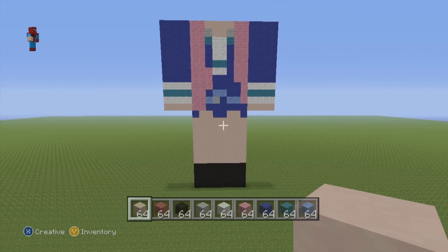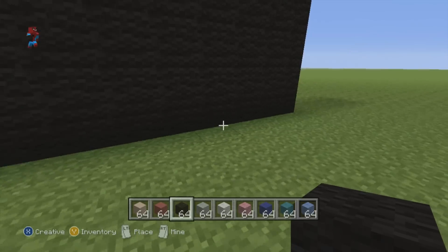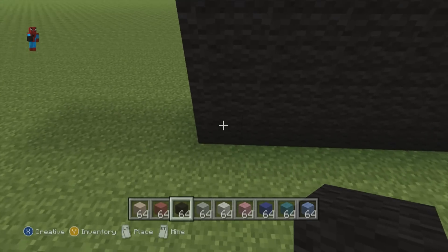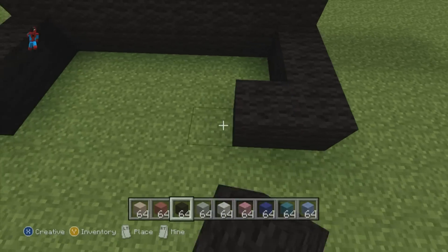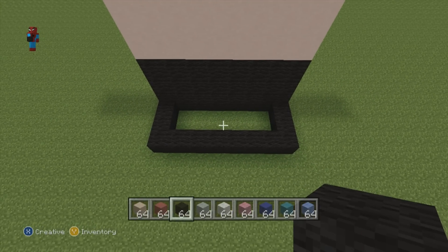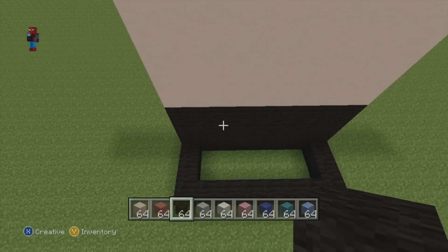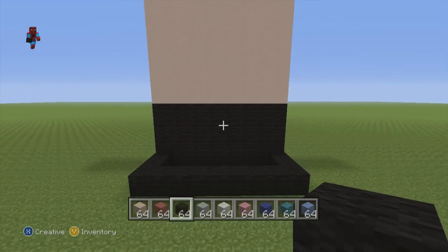Once you've got the front of your statue taken care of, move around to the back. Come down to the bottom and take each one of the bottom two corners, extending them out from the back of the statue each by three with your black wool, and connect each one of those third blocks together so you end up with a U-shape. We're now going to build the entire back of the statue on top of these eight back blocks, exactly how we built the front.